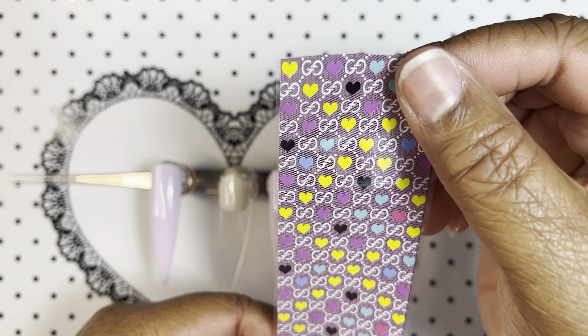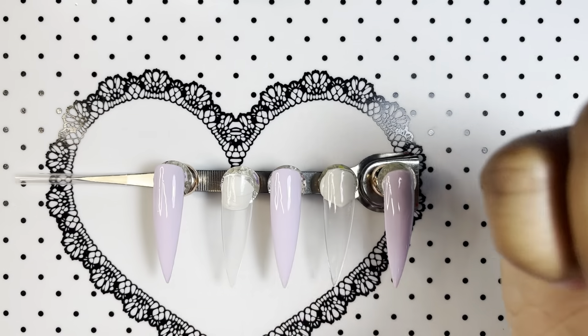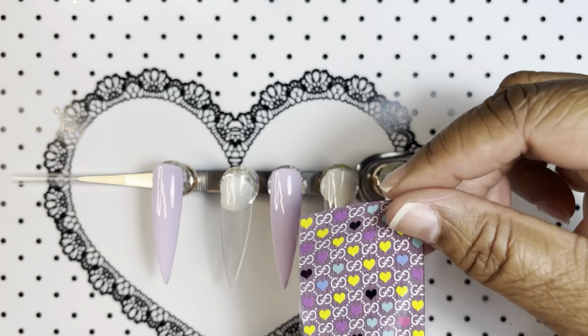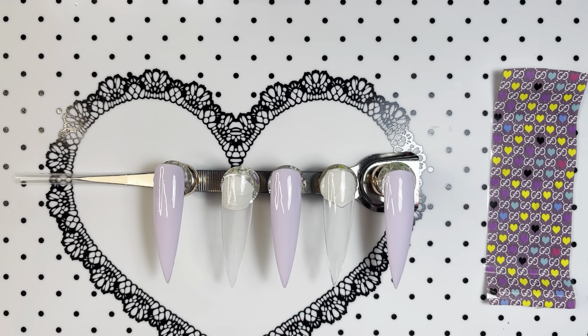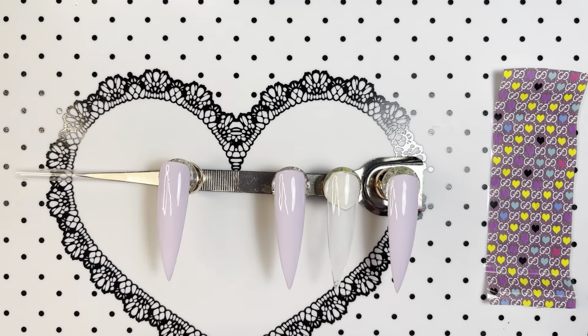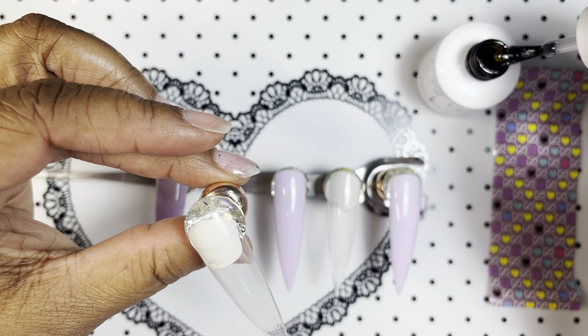What we're going to do first is I have some pretty foil — I think this is Gucci, I think those are jeans. And it has hearts and it has purple; it matches the lavender, the lilac color that I have here. So we're going to foil these two nails and we're going to start with that first. I'll be using my McCartt Nail Art Foil, which is one of my faves, and let's get started.